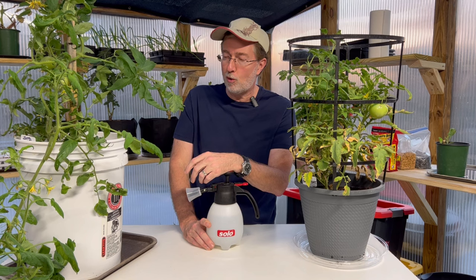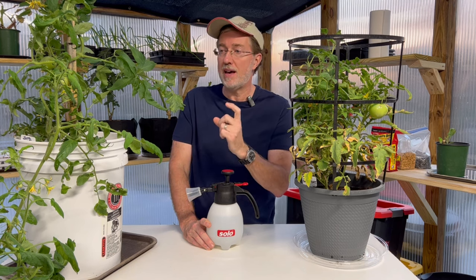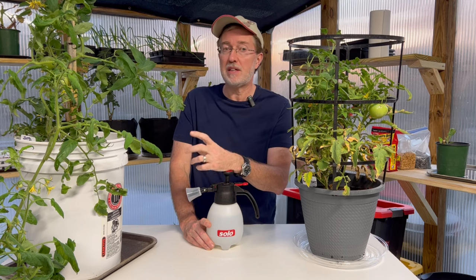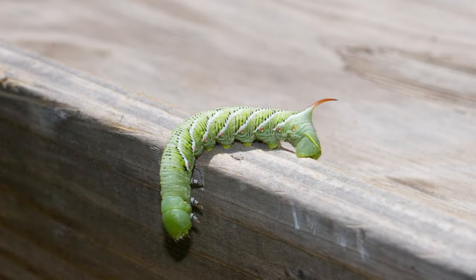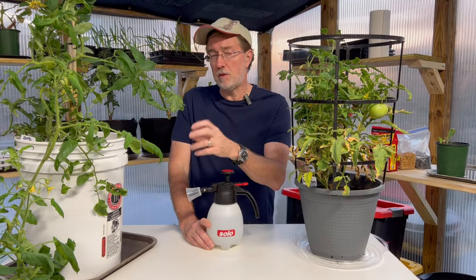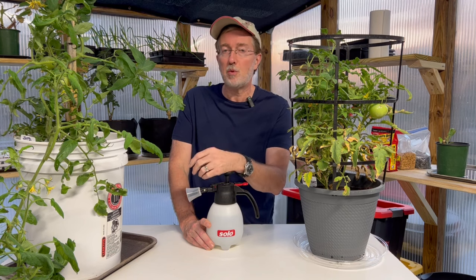The first time I ever saw a hornworm, I had no idea what it was, and that horn on the hornworm looks like a massive stinger — which is frightening. But in reality, the hornworm cannot sting you at all and can't bite you. They're perfectly harmless towards humans. So if you pick them off, you don't have to worry about it being an actual stinger; it's just a little horn on the end of the worm.